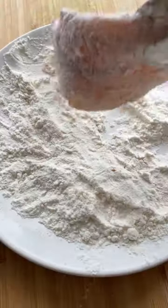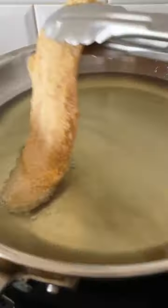Grab three plates and prepare the coating. We will need flour, eggs and breadcrumbs. First, coat the fish in flour, then dip in eggs and coat in breadcrumbs.